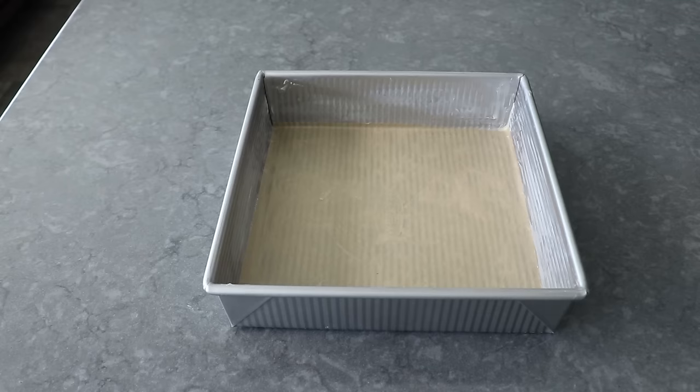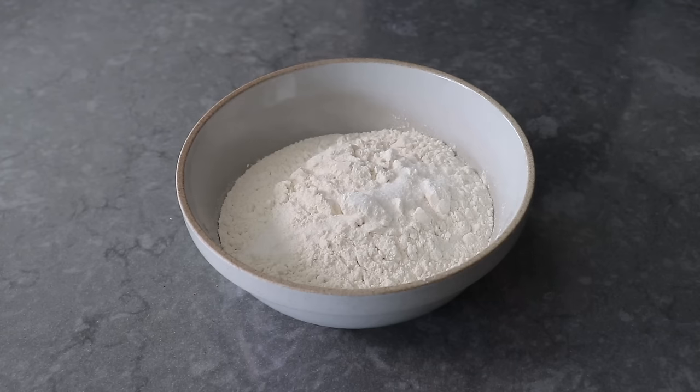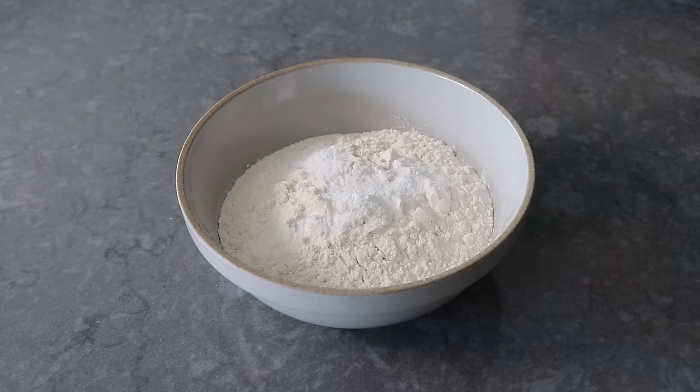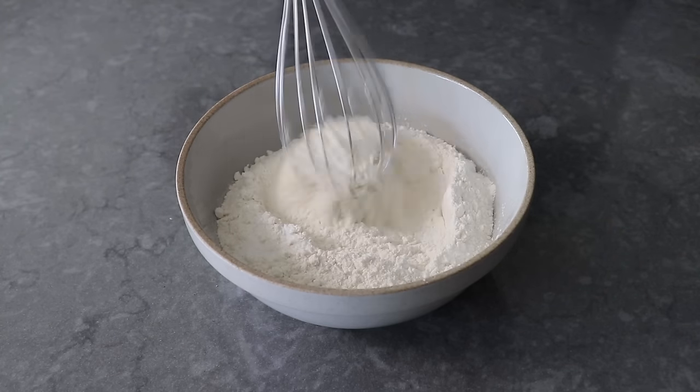Once our pan's prepped, we can mix up our dry ingredients, which are the ingredients that aren't wet. That will include some all-purpose flour, some salt, some baking powder, as well as baking soda. We'll take a whisk and give that a good stir, just to make sure everything's evenly distributed.